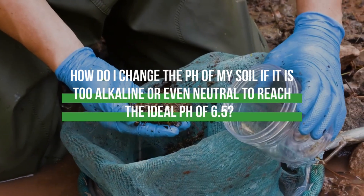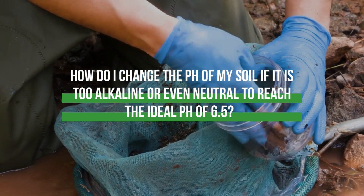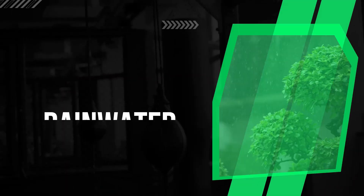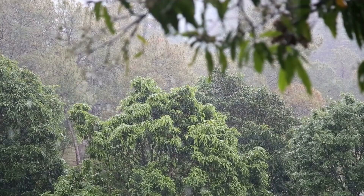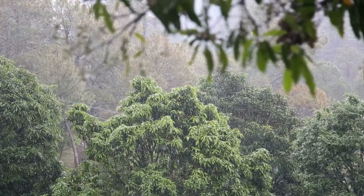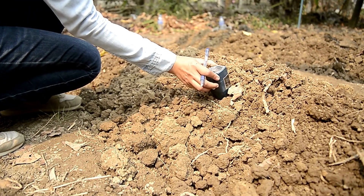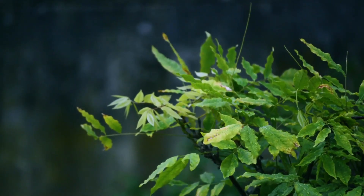How do you change the pH of your soil if it's too alkaline or neutral to reach the ideal pH of 6.5? Number one: rain and water. You don't need to do anything special if the water is soft and the soil is neutral or alkaline — simply measure the soil's pH after rain, as rain naturally causes the soil to become more acidic.